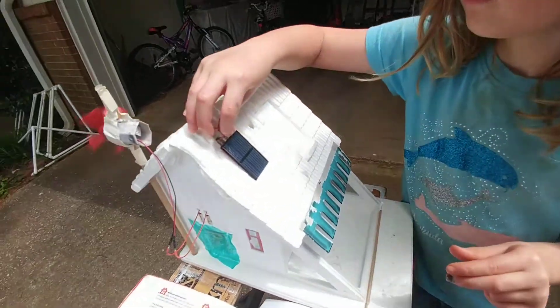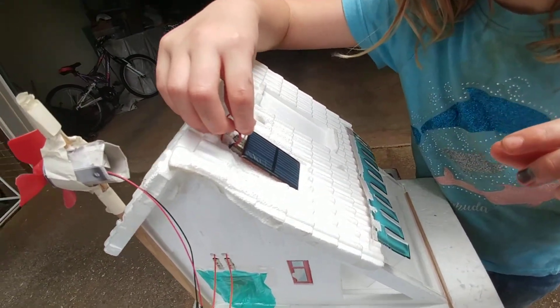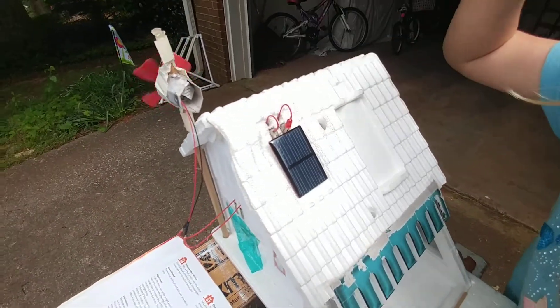Bill and Susanna back with you. We are plugging an LED into the solar panel. Susanna is working hard getting those holes to line up. The other voice you hear is Bethany.